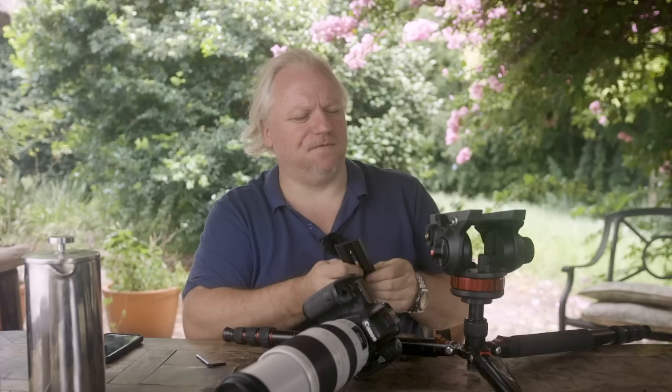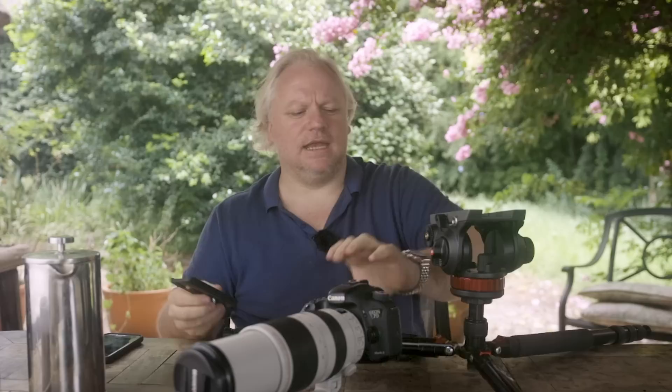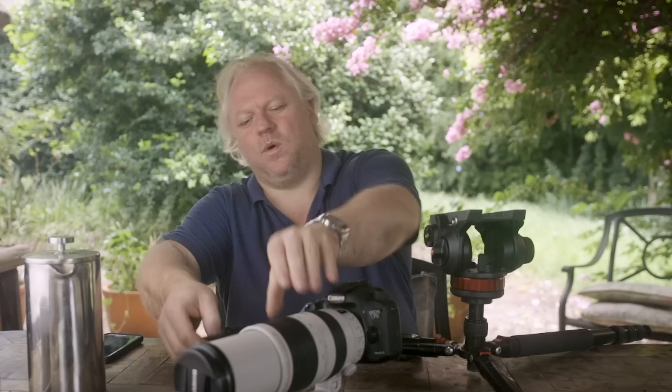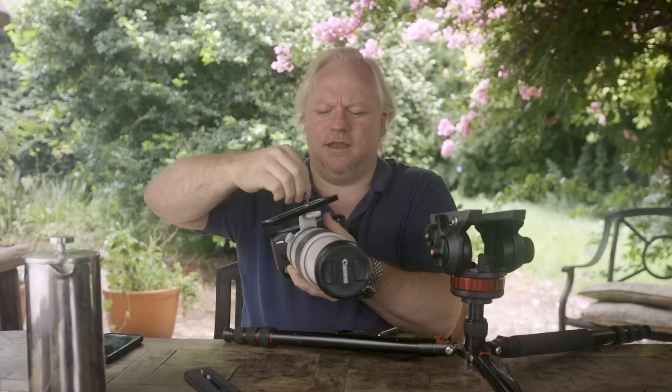For some strange reason, the base plate is different on a video head than on any of the other heads we use. This is an Arca Swiss head and this is a Manfrotto 502 plate. We are lucky to some degree because the Manfrotto 502 plate seems to have become something of a norm in the fluid head industry, meaning I can interchange this plate with the Benro plate of my other fluid head and use those plates interchangeably. Whenever I use the fluid head, I actually need to take the ordinary Arca plate off using an Allen key and screw in a Manfrotto video plate.